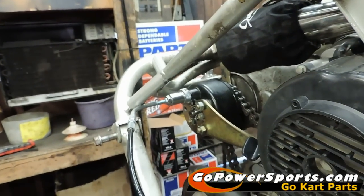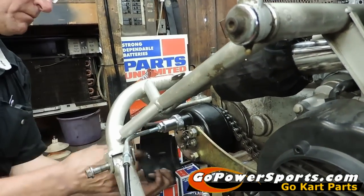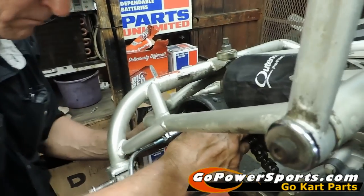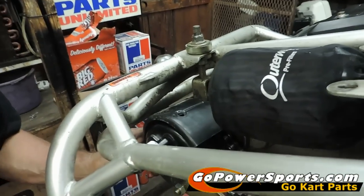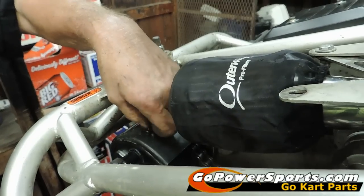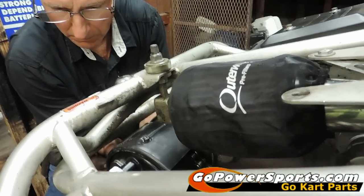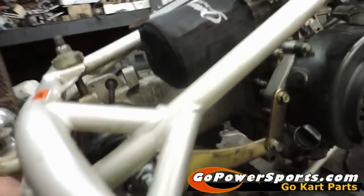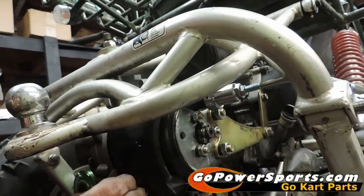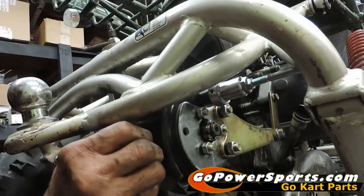Now we're going to install the plastic shield that protects the top of the chain — you've got your two screws here with the kit. After installing your plastic shield, we're going to put the tire and the seat back in the cart and we're ready to go out for a test drive. Again, we want to shift the cart from forward, come to a complete stop, then shift it into reverse. Make sure there's no grinding. If you grind in either direction, tighten for reverse or loosen for forward.